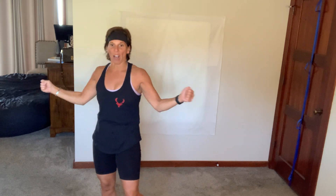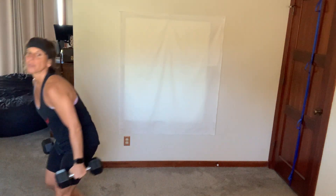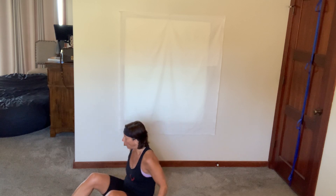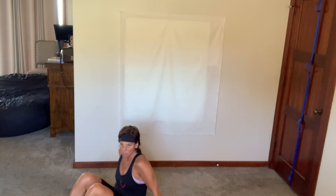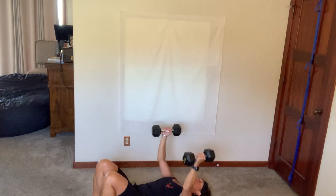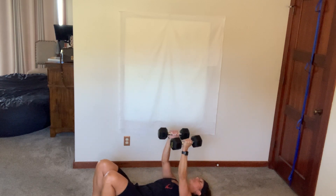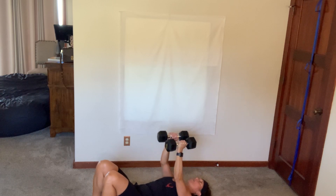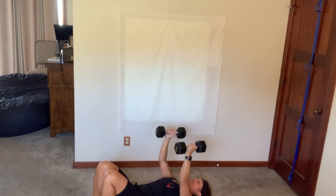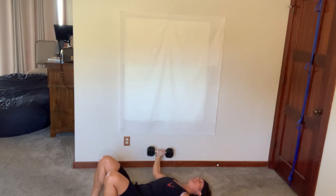Next block — chest fly, then dip kicks, burpees and skaters. Same timing: 50-50, 25-25. Get your dumbbells, lay down, palms facing each other, and fly them out. Tuck your hips so your lower back is squeezed to the floor — you don't want it arched up. Shoulders on the floor, head on the floor, there's a slight bend in your elbows. As the dumbbells come up, they're over your chest, not your face. The further away, the more challenging it is.